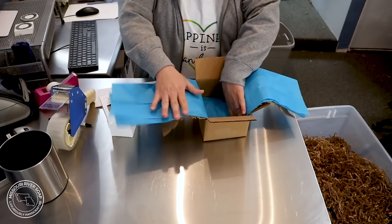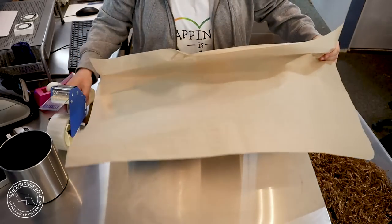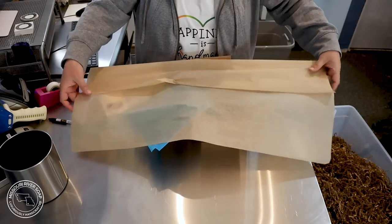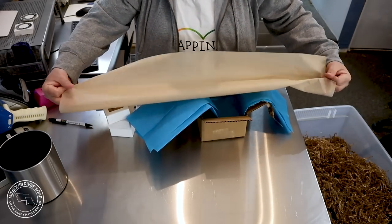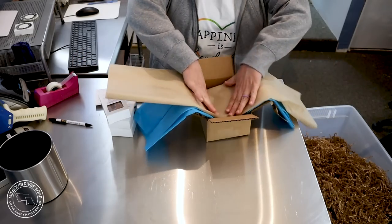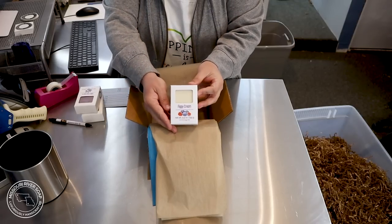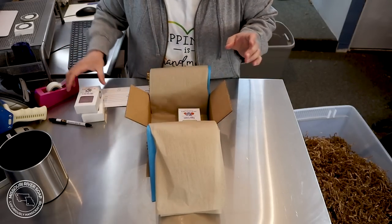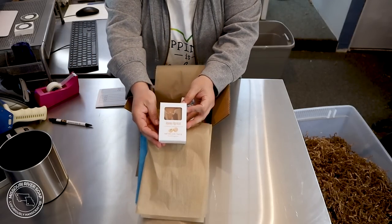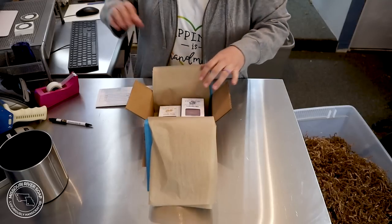I'm going to put in the blue paper. I do use some craft tissue in there as well. So this is regular order packaging for me — I'm not fully prepped, I just come up here and do what I can. We're going to put in a figgy cream soap, a wild elderberry, and a honey apricot soap.